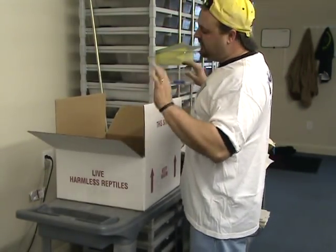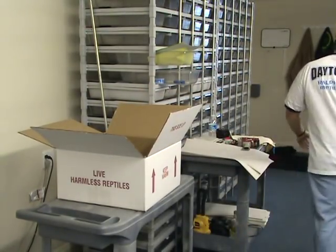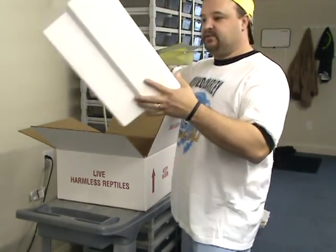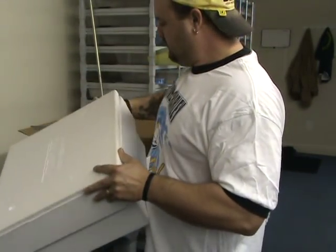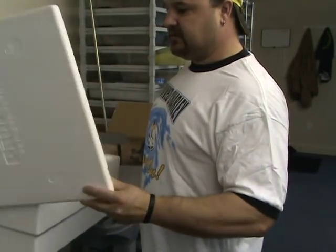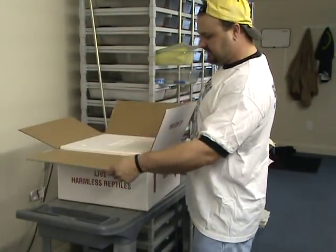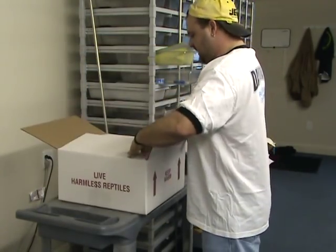I'm doing this from the hip, so if I screw up I'm going to keep on going. Next thing I do is I put in the styro — this is the Propac styro. There's the bottom, there's the lid. Put that slide right inside of the bottom, right inside the carton.